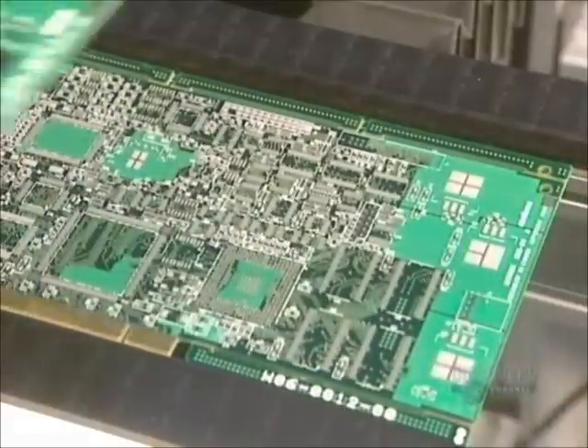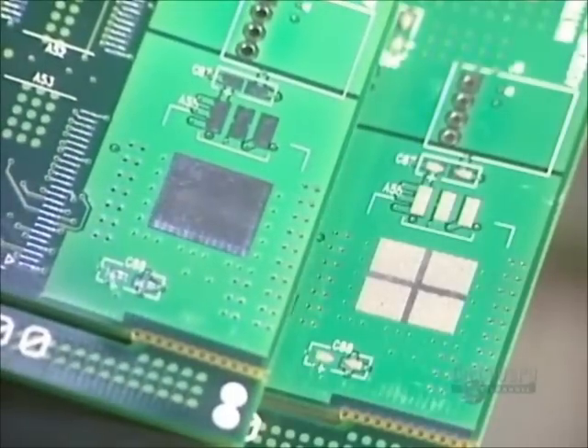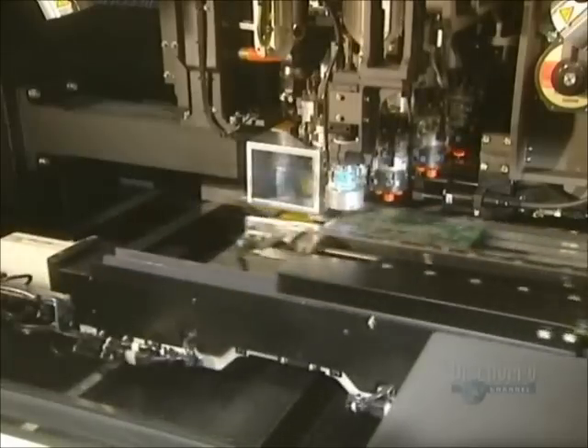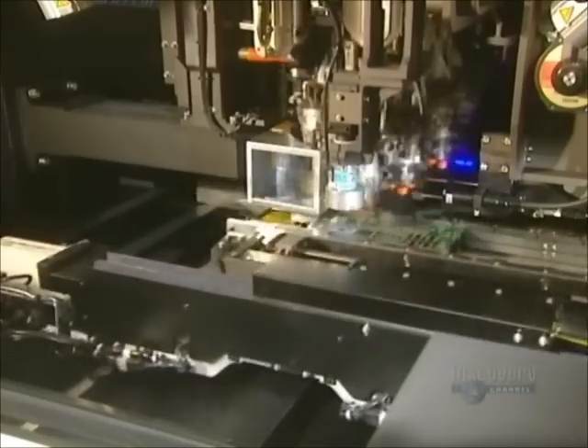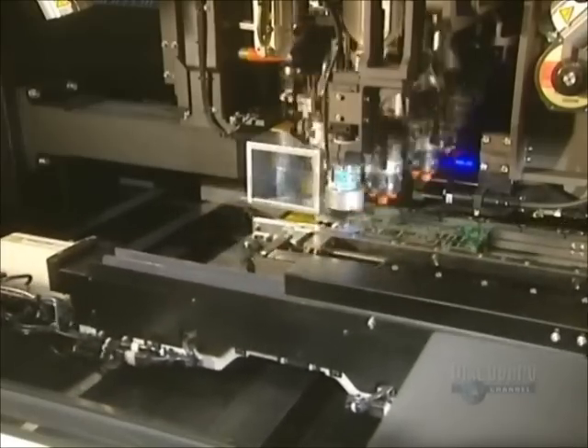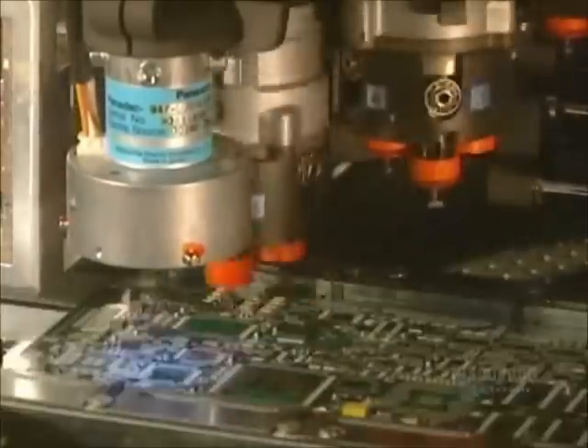Here is the difference between an unprinted card and a printed one. The unprinted card's surface is much more shiny. Now they're going to install the surface wiring elements. They are automatically positioned by this rapid placement machine. About 36,000 components are installed per hour, making it about 10 a second.